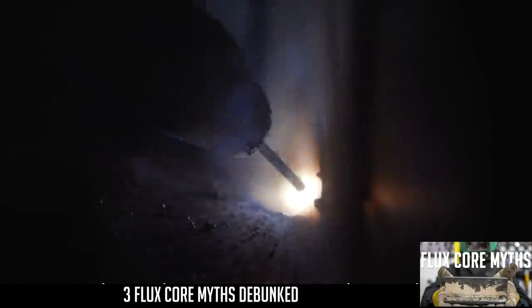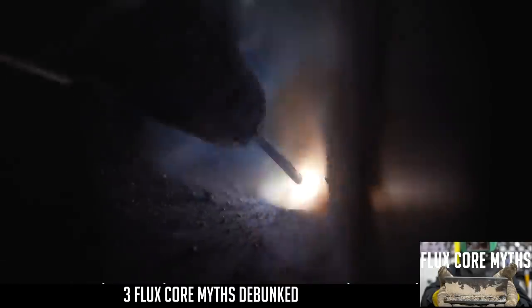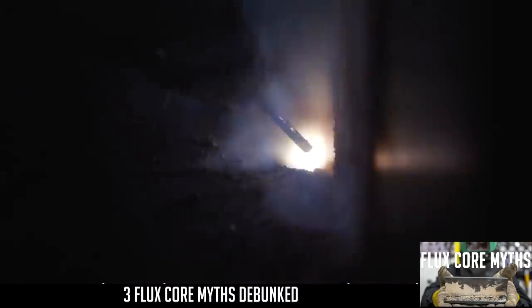Just by switching out my polarity to DC negative, I'm getting a much smoother bead appearance. That spatter is virtually gone. The weld is spreading out much wider.